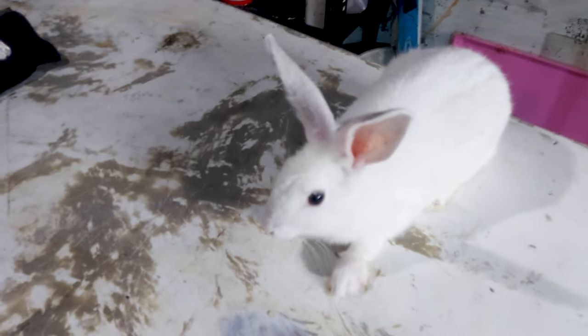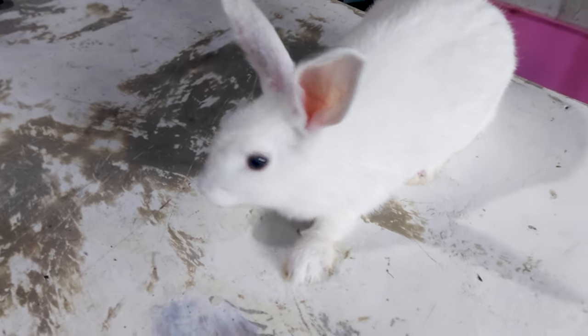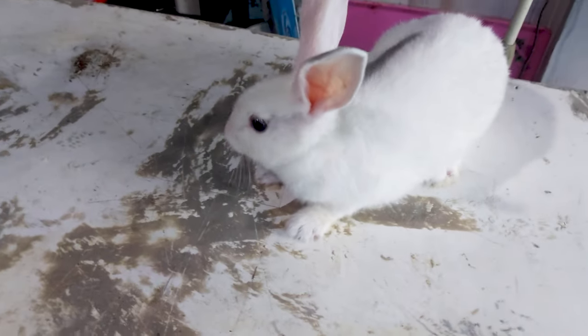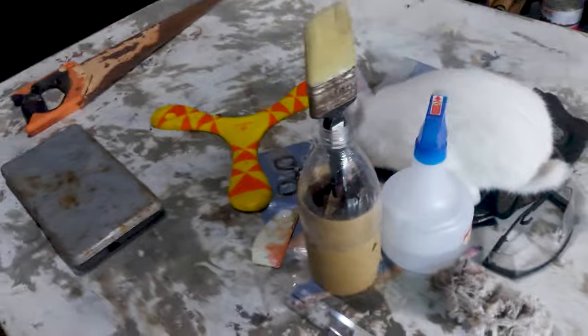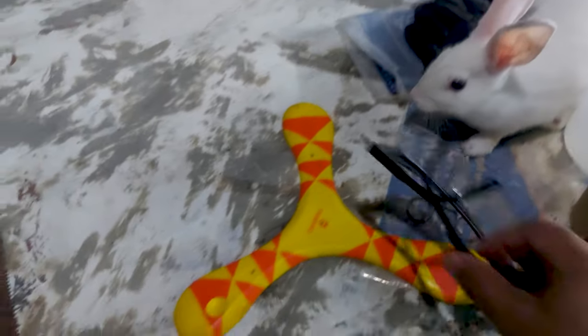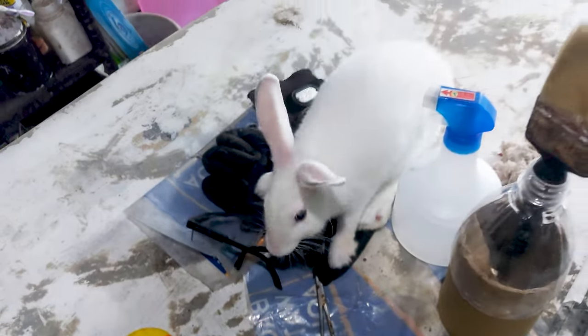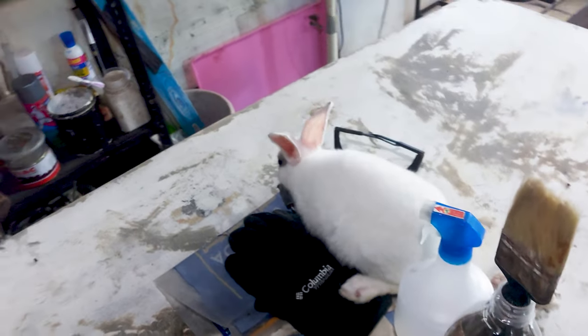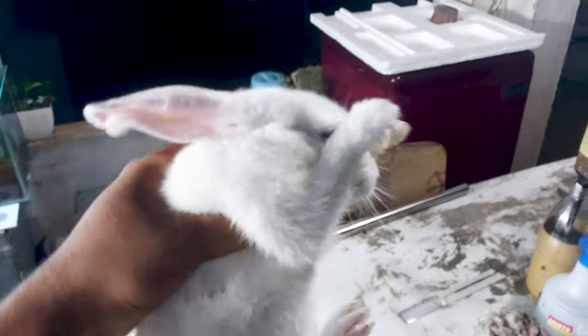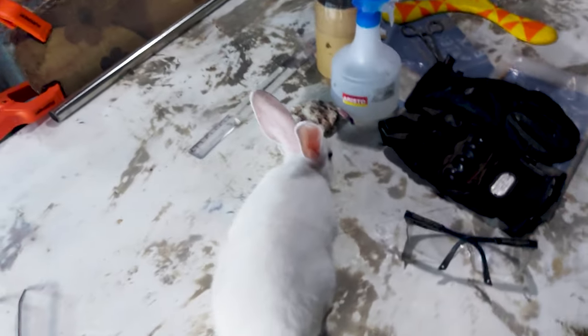This is a rabbit I bought recently. When I saw her in the pet store, I really liked her, so that's why I bought her. She doesn't like my goggles. I am always taking care of it — I like this rabbit pretty much. She is the flippiest thing I have ever bought, apart from a cat. I like cats also.